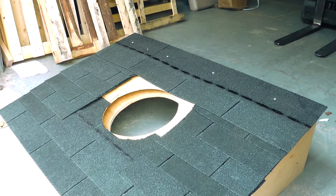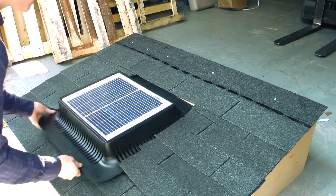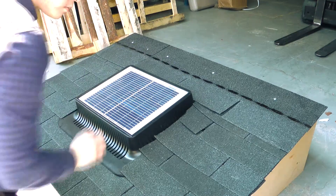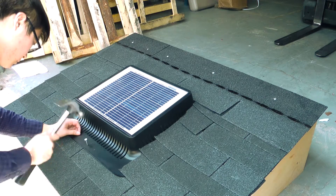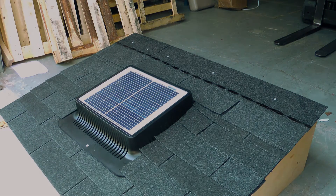The installation is incredibly easy. Simply cut an appropriately sized hole in your roof, slip your InfiniVent Model X under the shingles, and nail it down in place. Ensure that there's an overlap between the top and the sides. The bottom can be exposed. And don't forget to caulk all sides. That's it — seriously, it's that easy.